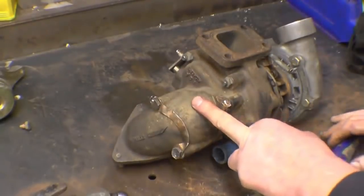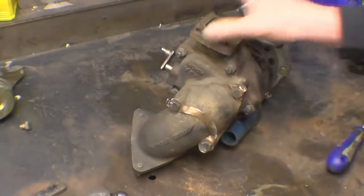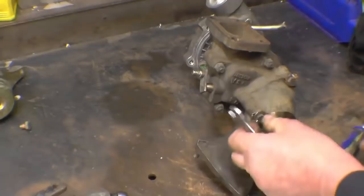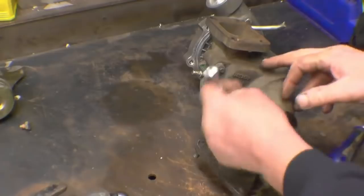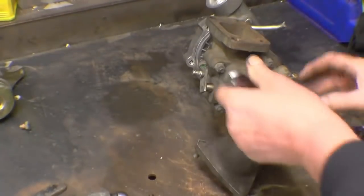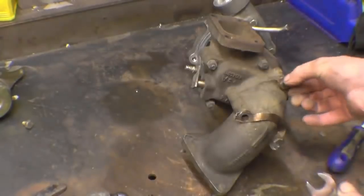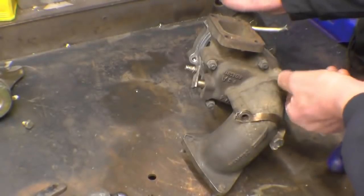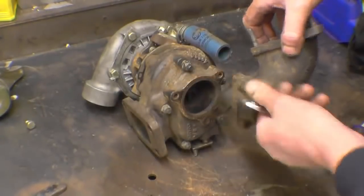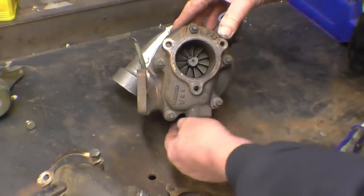Notice that one end is cast iron and one end is aluminium — the hot end and the cool end. This one hasn't done a great amount of work. On a turbo that's been working hard, all the nuts and bolts are badly crudded away — that's stainless steel anyway. Right, so there's the exhaust turbine there, and the wastegate is in there.